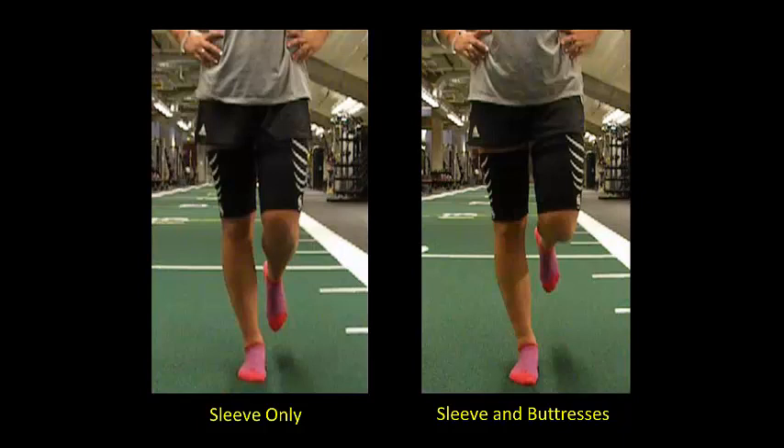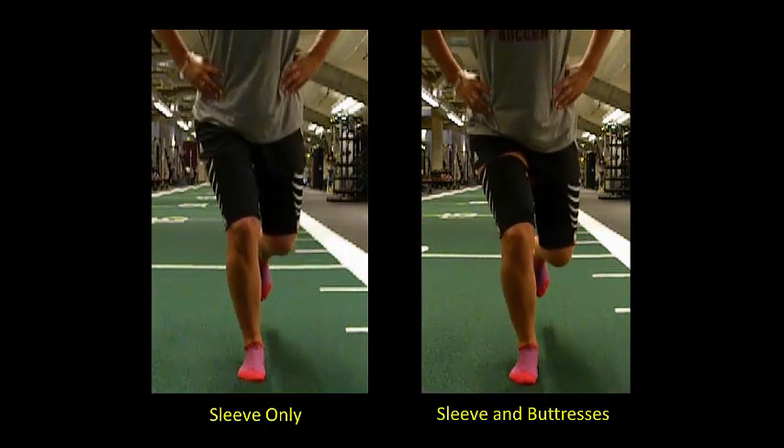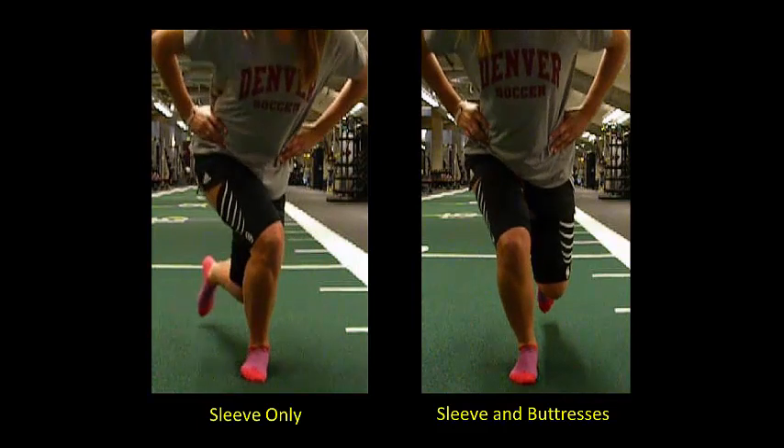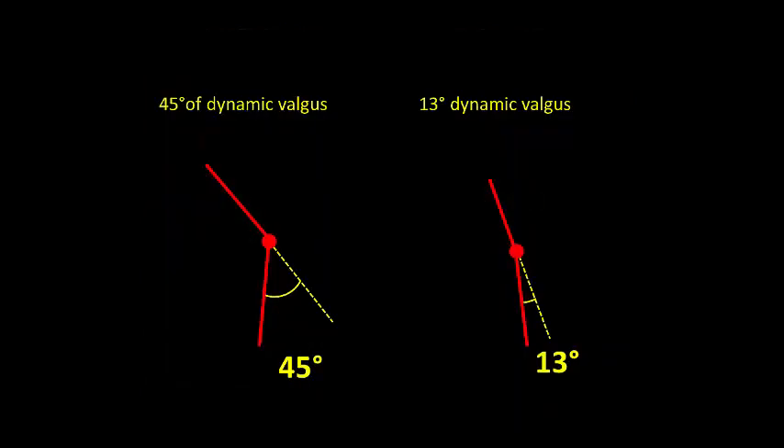On the left you can visualize the athlete's hips and knees rotating inwards in poor vertical knee alignment, whereas on the right, improved movement control and vertical knee alignment yields a 71% reduction in the dynamic knee valgus angle while performing with the buttresses in the ACL tube.